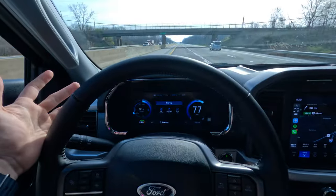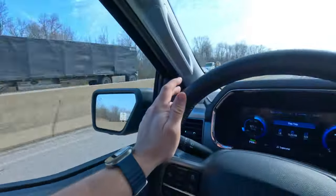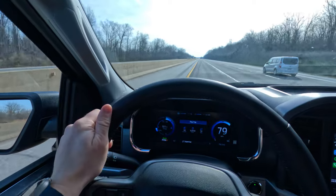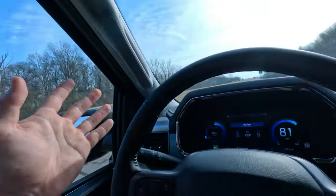Now we're just cruising at about 77 to 80. This thing rides amazing - it's absolutely insane how well it rides for a truck. Ten out of ten, recommend it as a daily. It's super quiet in here, super comfortable - one of the main reasons I got it. It's such a perfect daily for me to drive down to the shop. I'll be taking the Dark Horse down too, but when I want to save a little money on gas and have a bit more comfort, this is going to be the way to go.